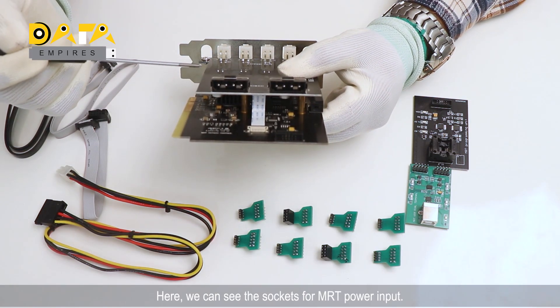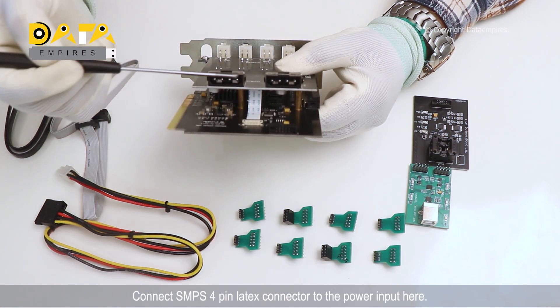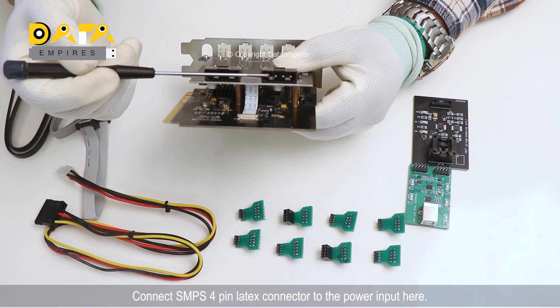Here we can see the sockets for MRT power input. Connect the SMPS 4-pin Molex connector to the power input here.